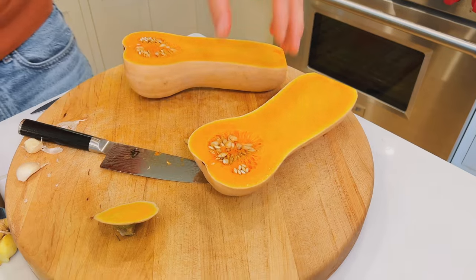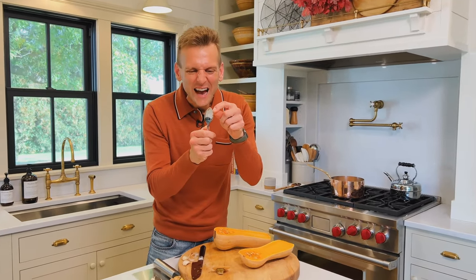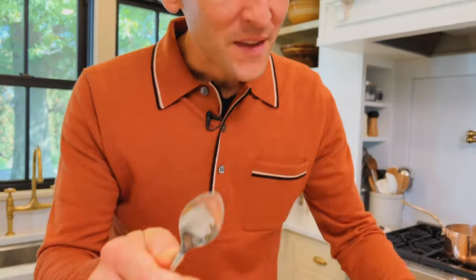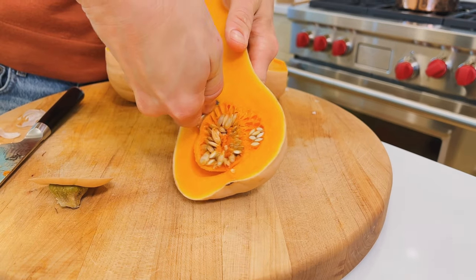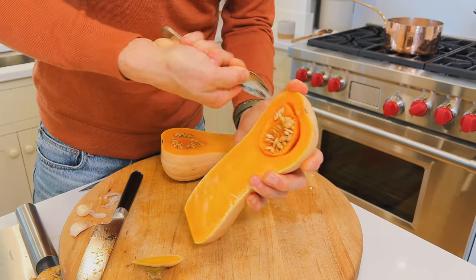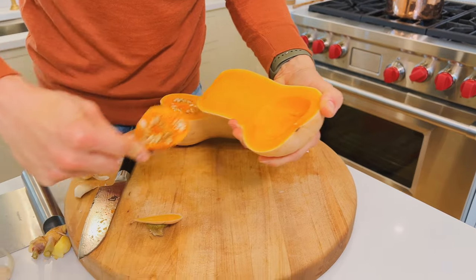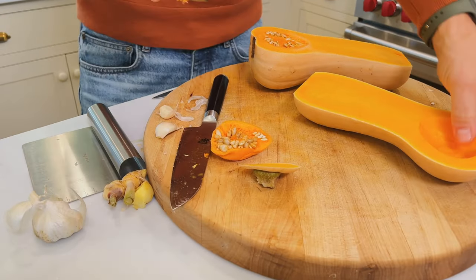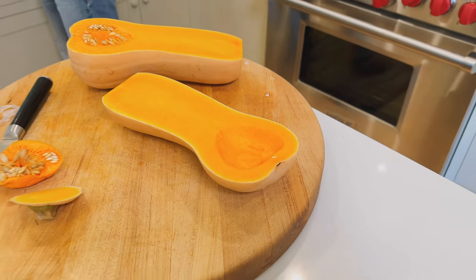If you happen to have a grapefruit spoon — they have all these little tines on them, all these little pricklies — that works perfect to get into any squash and nicely scoop out the center. You can see how easily it works. Now, seeds you can roast up separately, so save the seeds. Look how nicely that just opens it up and keeps it completely clean.